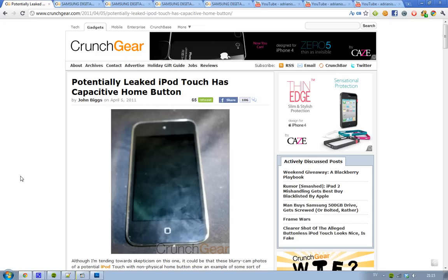But this could be the 5th generation. I'm saying this could be, because nowadays we have Photoshop and it's very easy to fake something. But many rumors come out as real stuff, so this could be something that is true.